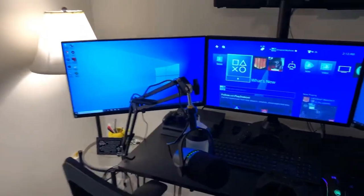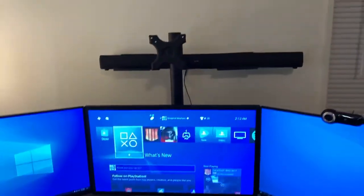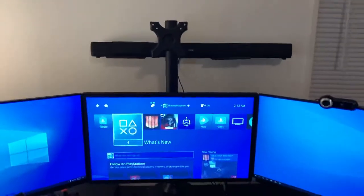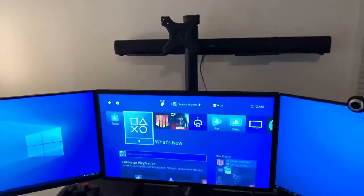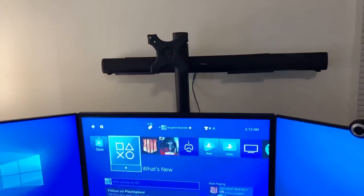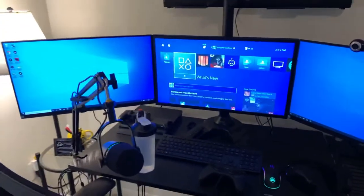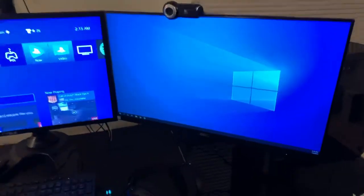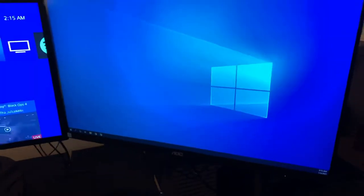First thing we'll talk about are my monitors. As you can tell, I have three monitors set up and I have space for a fourth — I'm not quite sure if I want to do a fourth monitor or maybe put a television up there so I can watch TV while working. Let me know what you think in the comments. The left and right monitors are both IPS panels — I got them from Microcenter for about a hundred dollars each. They're 24-inch monitors made by AOC.